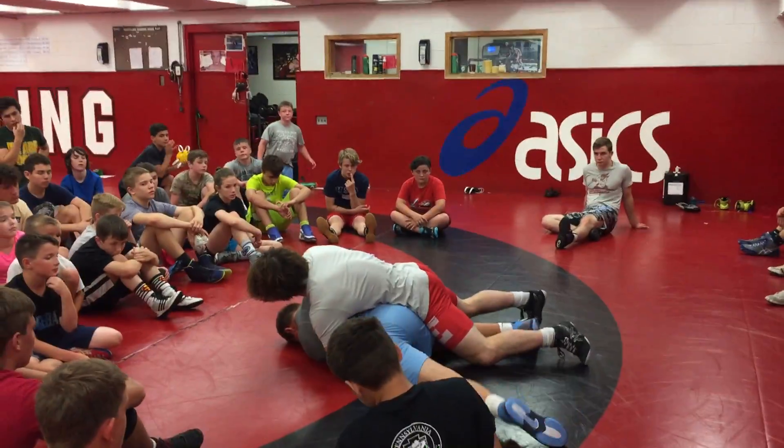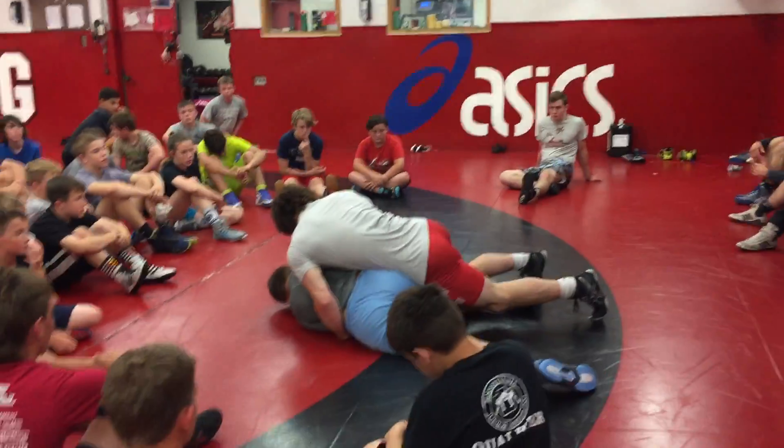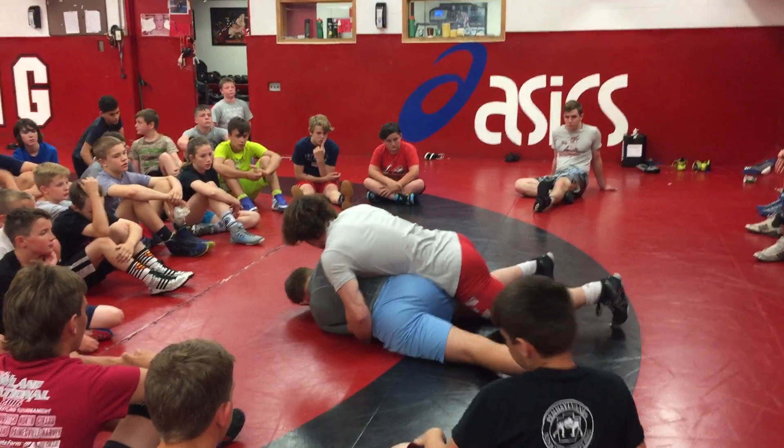Drive it like this — it's going to look like this. There's a lot of pressure on you: on my toes, around my knees, on my toes.